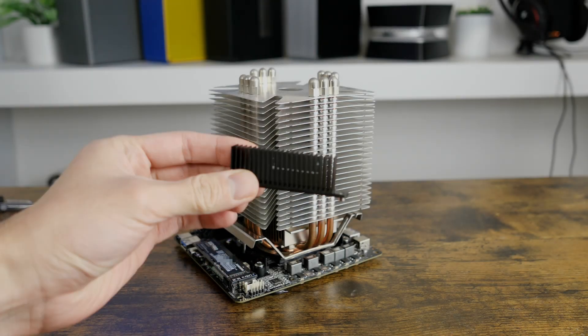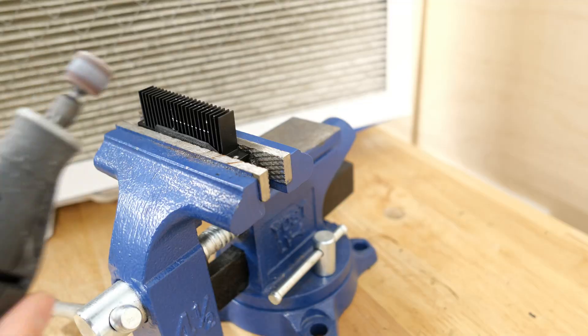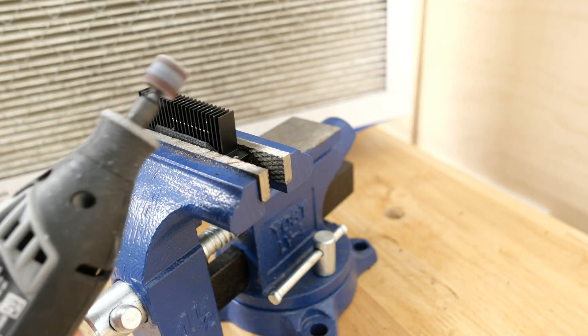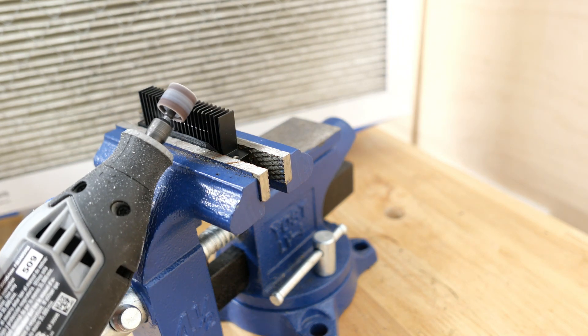You'll see why I went with a massive cooler in a follow-up video, but I did have to modify the stock VRM heat sink to fit. I marked out where the heat pipes were hitting the VRM heat sink and used the Dremel to shave down the fins.